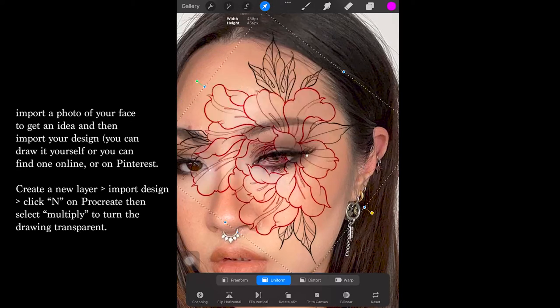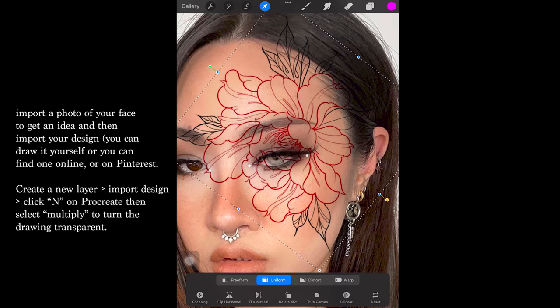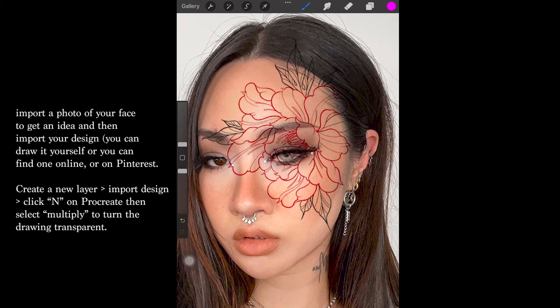Here's the general area of where I wanted to place the stencil, keeping in mind how I wanted it to curve, avoiding the bottom of my nose because it's a difficult area to press the stencil on. And I wanted the tip of the leaf to extend across a part of my nose bridge as a little detail.